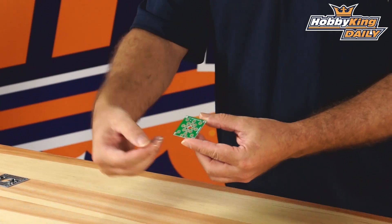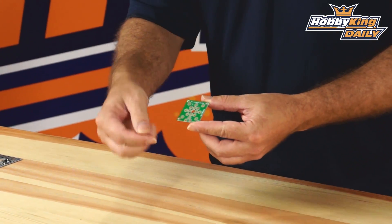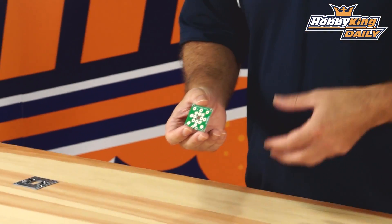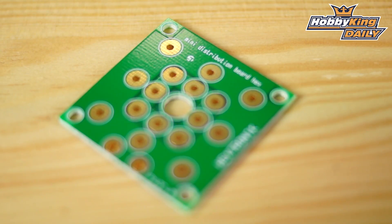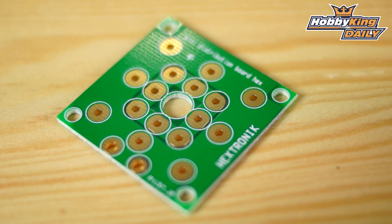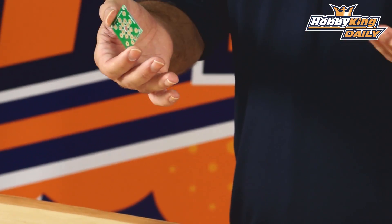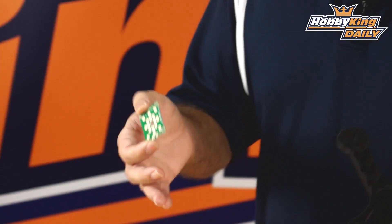Let's talk about the layout on this. You've got your two input powers right here, positive and negative, and around the outside and inside you have eight available positive and negative, which means you could run hex and FPV, or quad, FPV, and a few other things. It's just super small, a nice tight package, 50 amp capable. Definitely check it out especially if you're running a smaller quad — it'll give you a real nice clean setup.